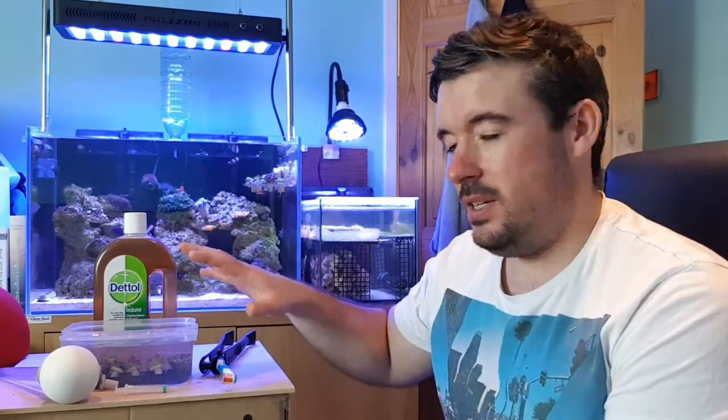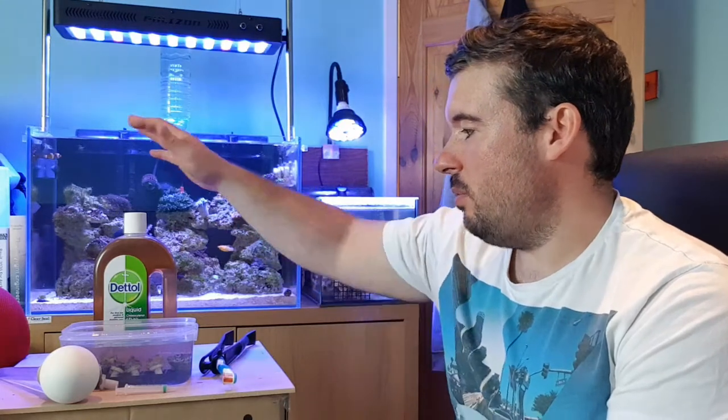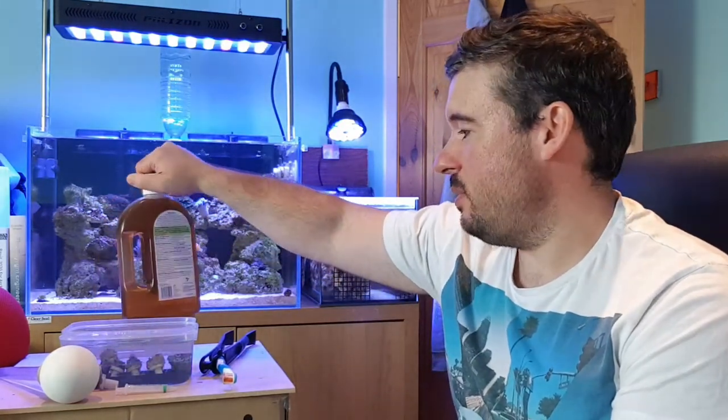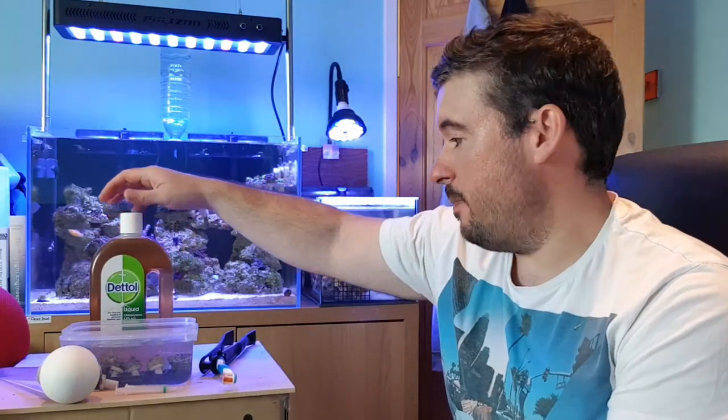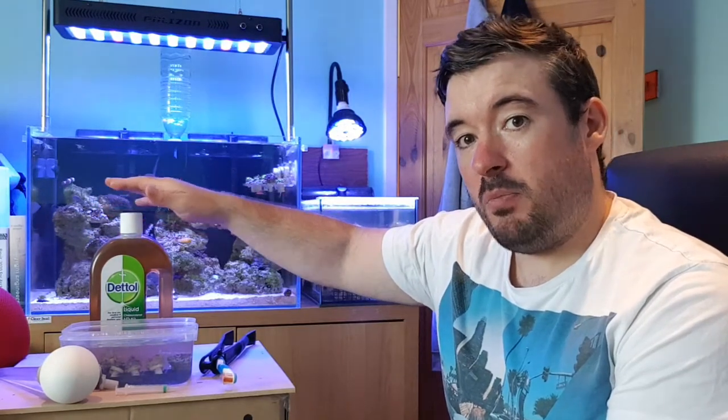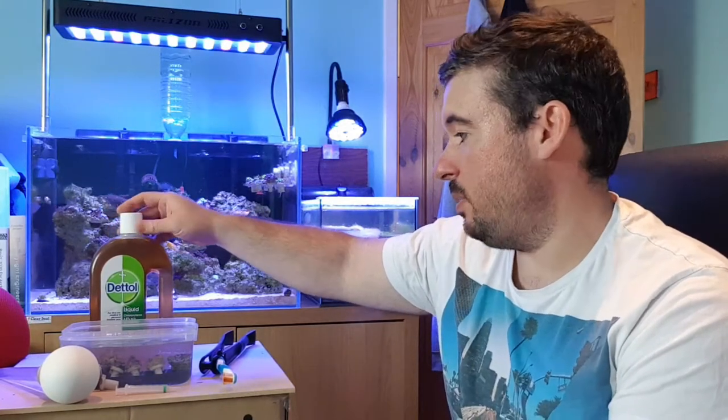So I've got my Zoas here and a bit of Xenia. We've got Dettol — this was £3 or £4 a good few months ago, 750ml so it'll last just about forever. The dosage we're going to use is 0.5ml per litre, or 5ml per 10 litres as some people describe it. Other people have mentioned 0.3ml per litre which is 3ml per 10 litres, but I've seen a video doing 0.5ml and I'm quite happy to do that.